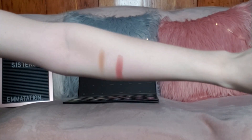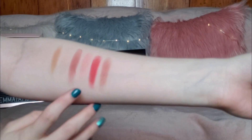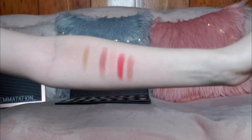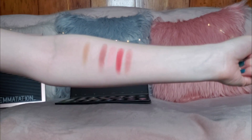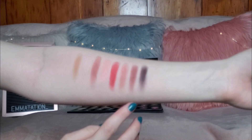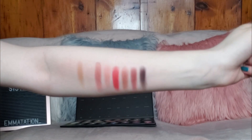Onto the second row, we have Punch Me, Sister, and Mary. Sister isn't as pigmented as I thought it was going to be, but the others are very beautiful and those three look like shades I'm really going to like. Next three shades are Literally, You're Kidding, and Shook. You're Kidding is probably one of my favorite shades — I can't wait to play around with an actual red color like this. This is the most beautiful red eyeshadow I've ever seen in my entire life.